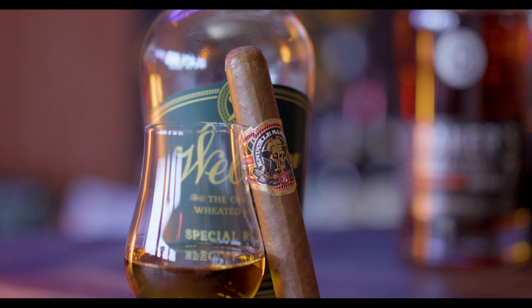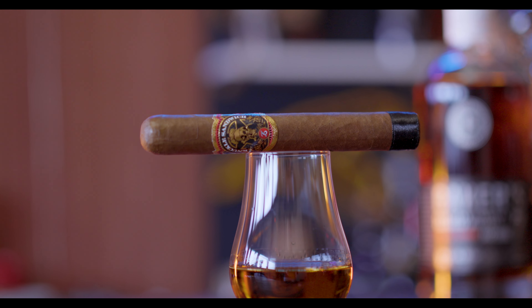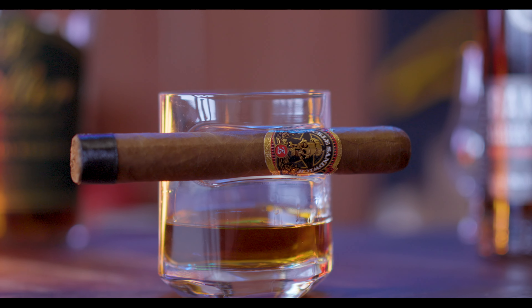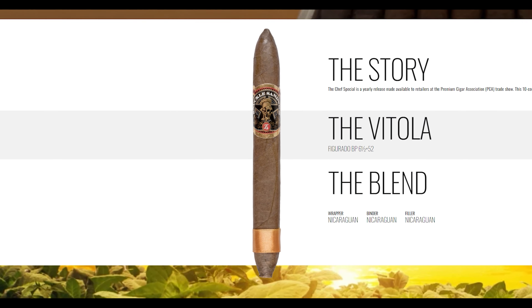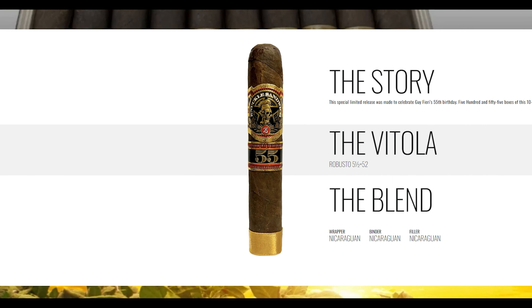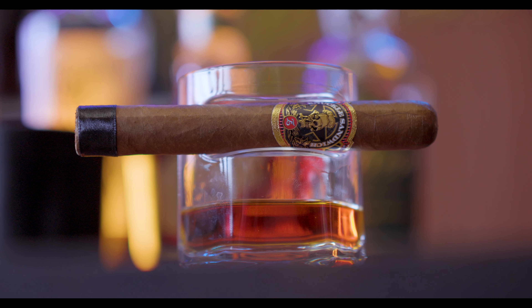The core line of Knuckle Sandwich cigars includes a Connecticut, a Maduro, and this — the Habano. They also created an exclusive limited edition line called the Prefix, with one called Chef Special and the 55, in honor of Guy's 55th birthday — all of which I look forward to trying. The Knuckle Sandwich brand is named after Guy's first business name.